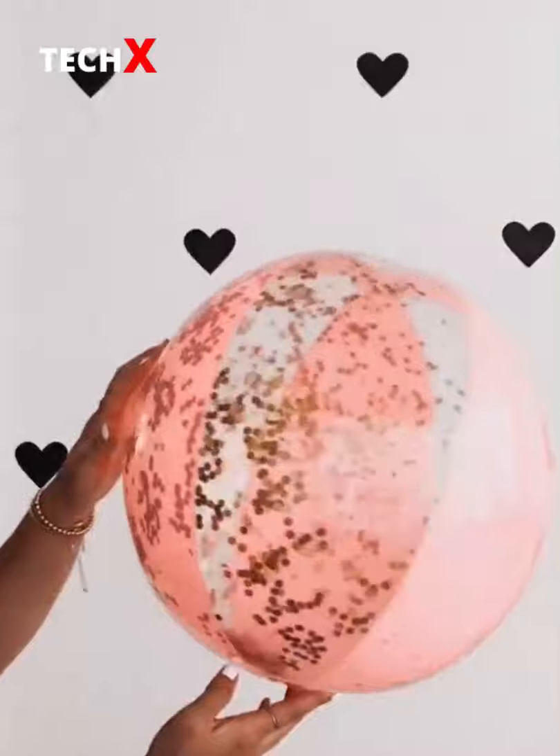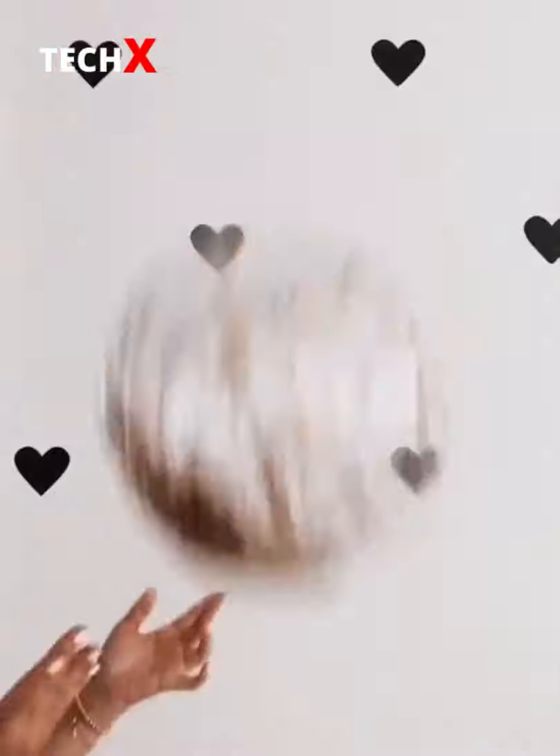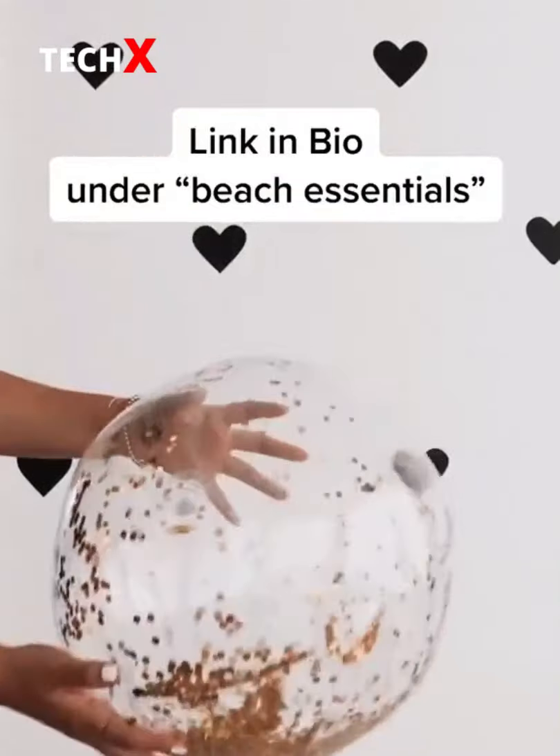Amazon favorites part 18 — this pink striped beach ball with gold confetti inside is so much fun for me and my girls. Also comes in clear. Link in bio.